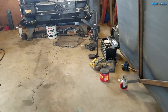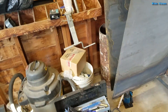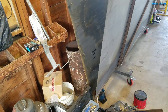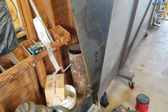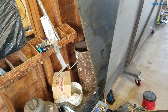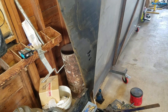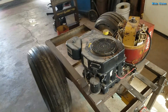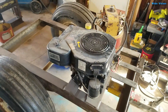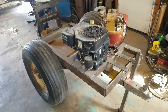Let me show you the parts for the chipper: the pipe for the drum is right there, and the two strips of high-carbon steel are sitting back behind it. The gas tank is hiding somewhere in the shop.